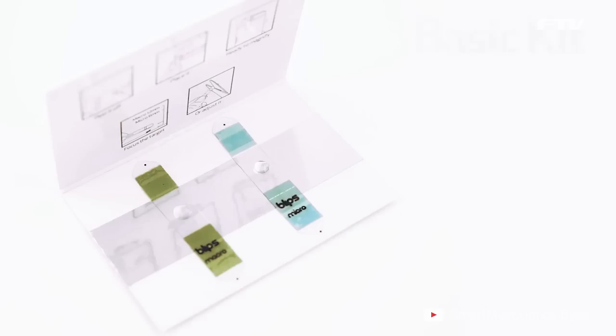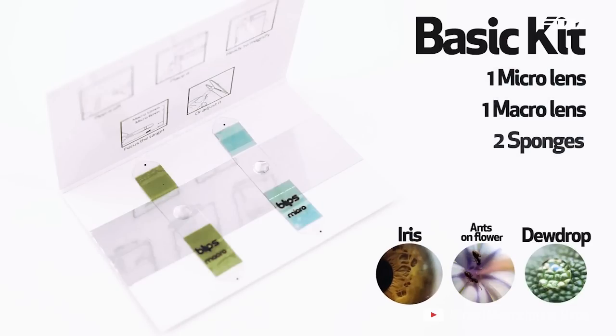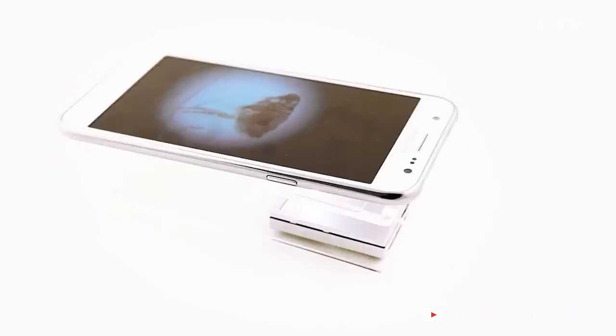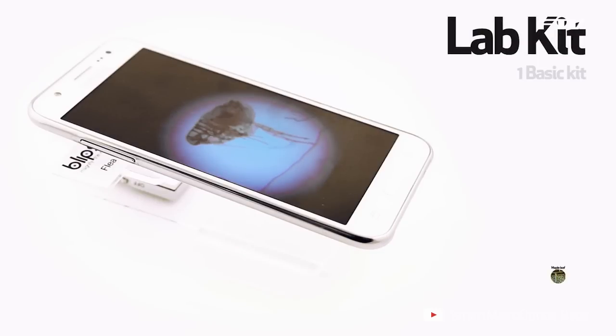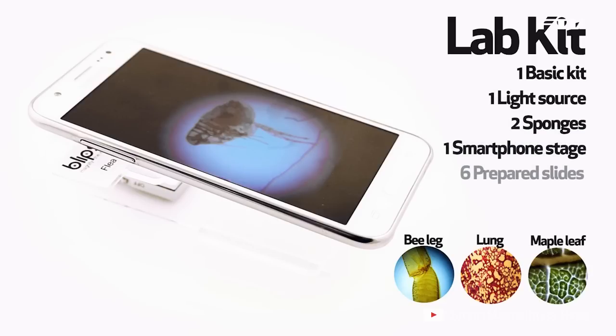Blips offers two main kits. The basic kit includes one micro and one macro lens to enjoy both microscopic observation and macro pictures. The lab kit offers a more precise observation of the micro world, with an adjustable mechanical support to stabilize the working distance, a proper light source, and a set of selected microscope slides. Our goal is to provide everyone the tools to explore the micro world.